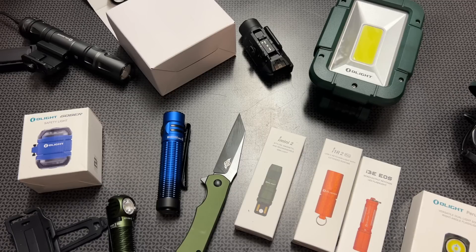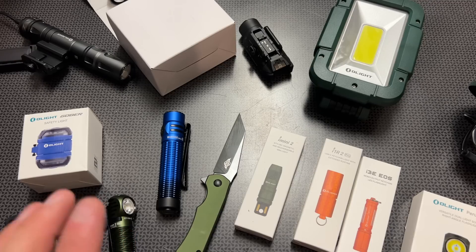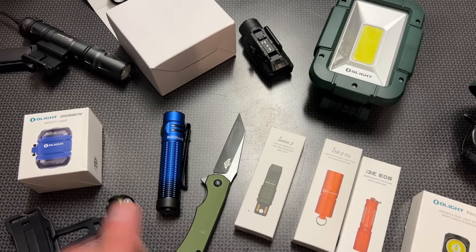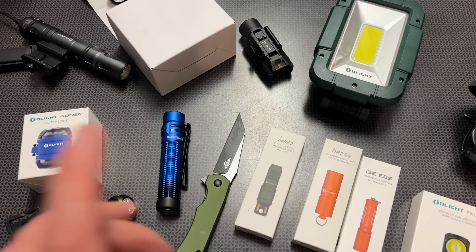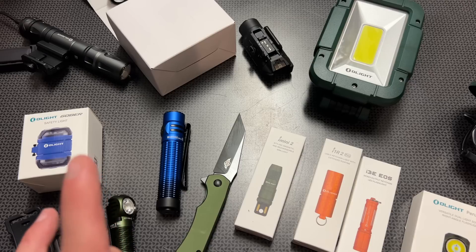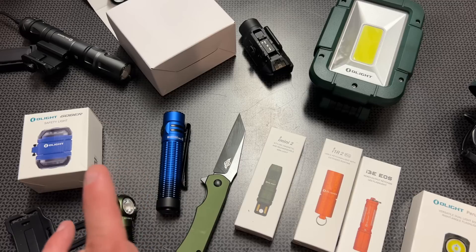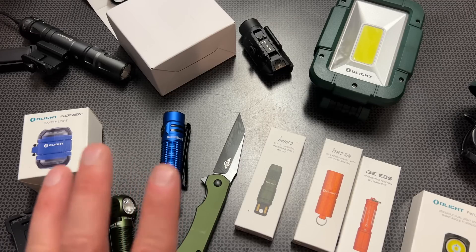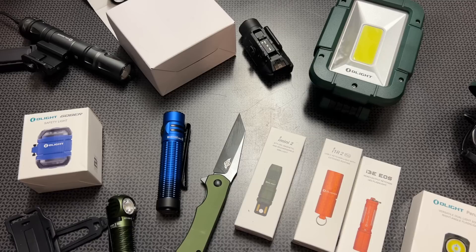The Odin Mini is on sale, down from $160 to $98 — the cheapest I've seen it in a while. If you're unfamiliar, search my videos and check out the next video where I discuss it more in depth. They also have the Seeker 3 searchlight on sale, and a ton of others including the Seeker 4 Mini with UV and white light, and the Arkfeld UV. Those UV lights are nice for checking counterfeit bills and a few other items.